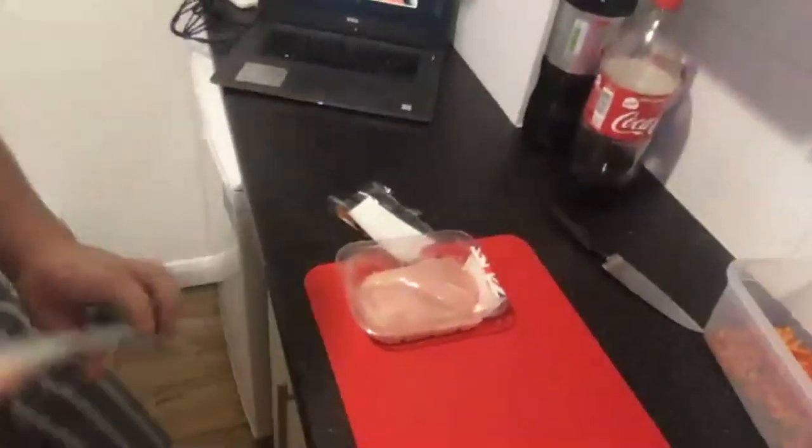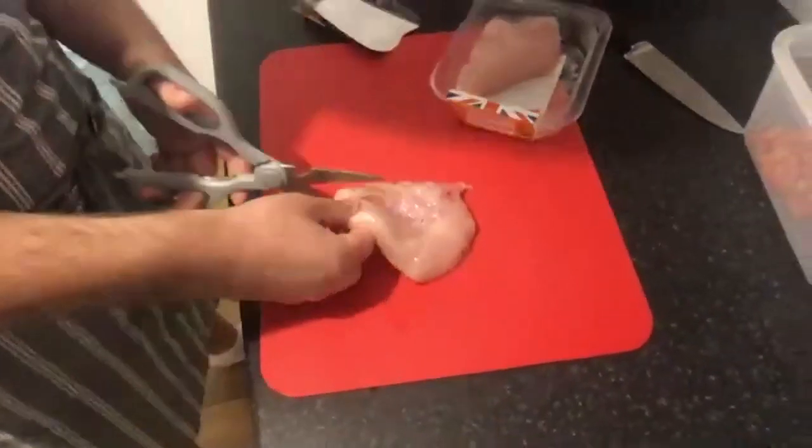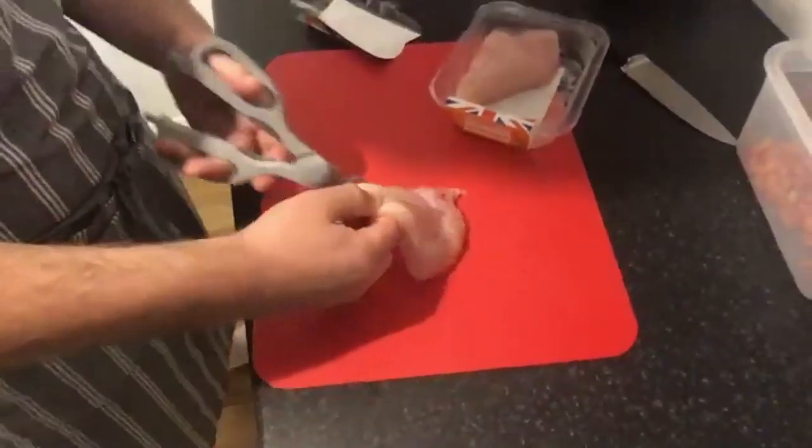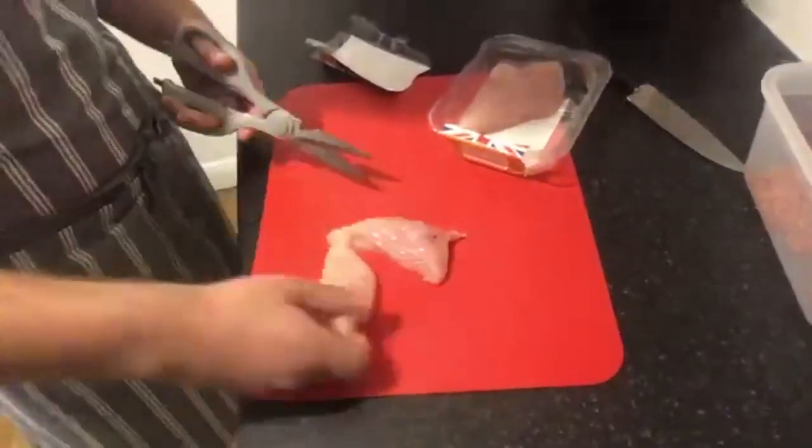Josh, what are you going to be prepping over here for us? Okay, so let's start off with the chicken. This is quite an unorthodox method, but we're going to be using scissors. Take the chicken breast like this — we cut it in the middle, and then we can cut it again.